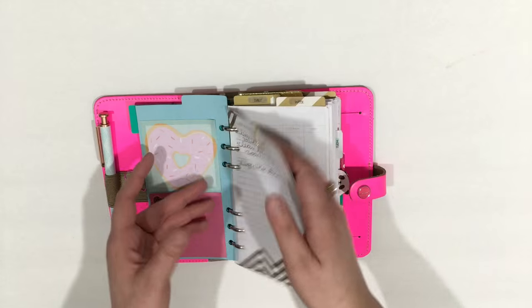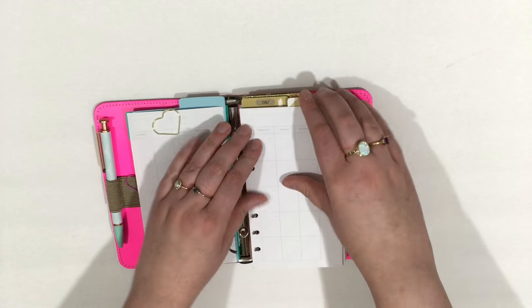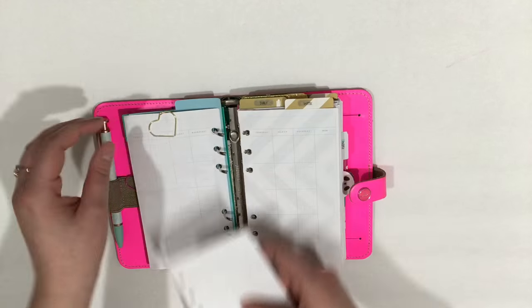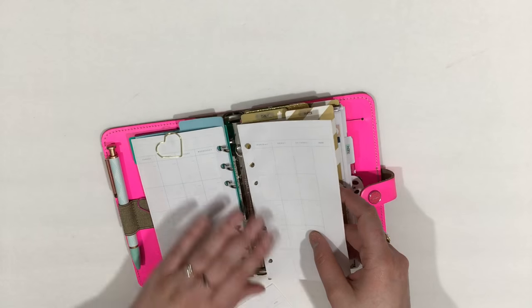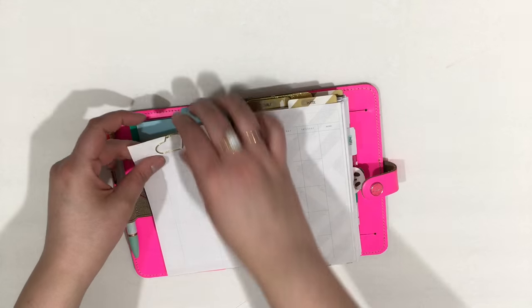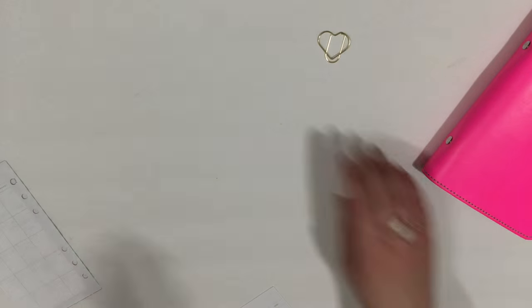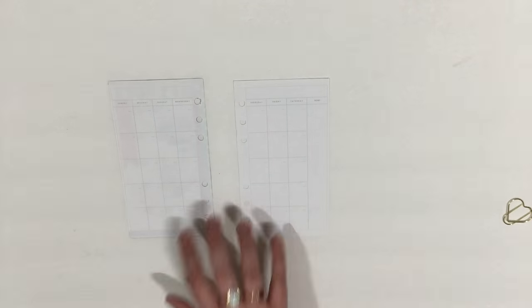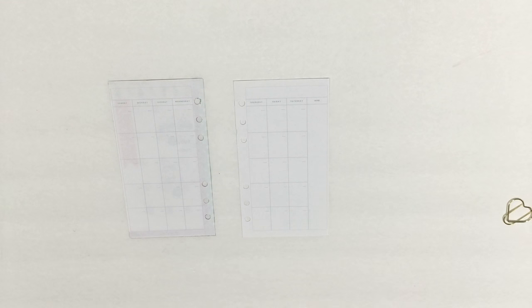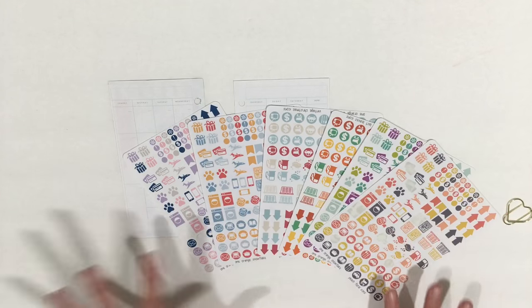So we are planning the month of February. I'm just going to take out the pages here. I'm going to set this aside and plan on these inserts here. I'm going to be using some of these one orange snowflake colored icons.